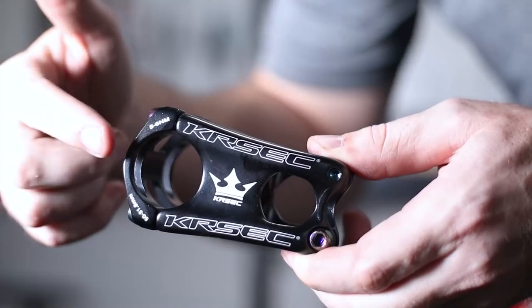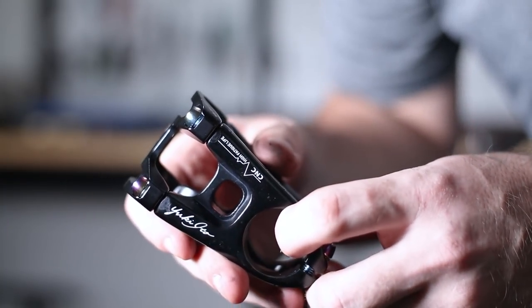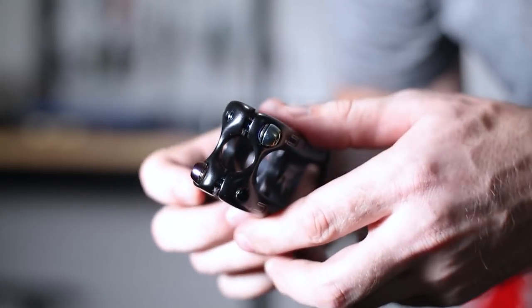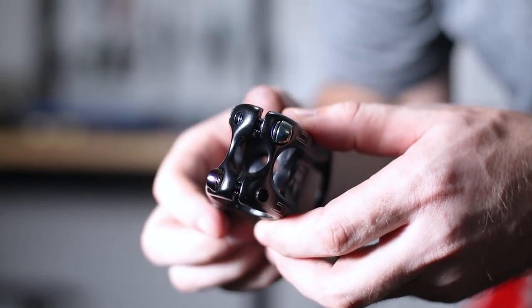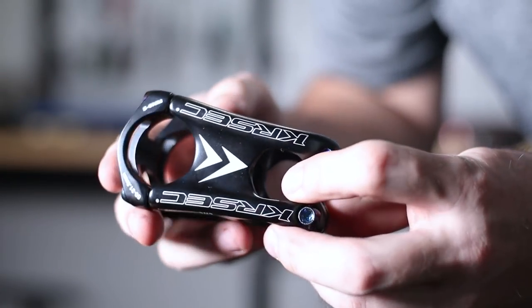Another thing I'm going to install is this KRSCC stem — another thing that ZTZ sent to me for this build. It's 31.8, it looks machined nicely, and it has a little bit of oil slick, which is really awesome. It's a little thin in one spot so I'm hoping it has some longevity, and it has a 50 millimeter reach.